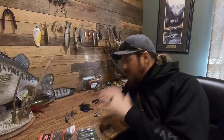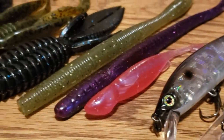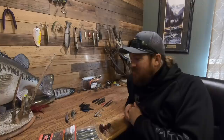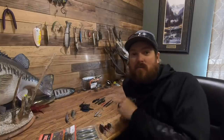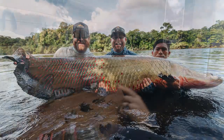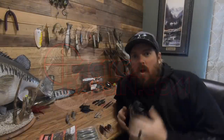Hey guys, Matt Allen here. Welcome back to Tactical Bass. Today we are talking winter colors — how to select the right color for the right bait in all sorts of different water conditions. We're also talking about Tactical Bass apparel and river monsters in South America. Today is going to be an interesting video.